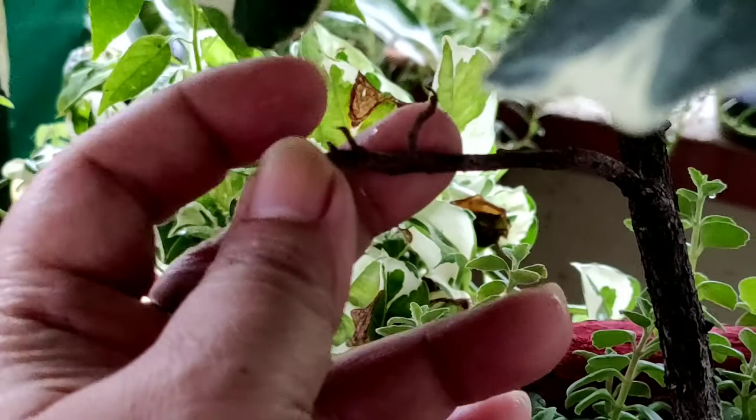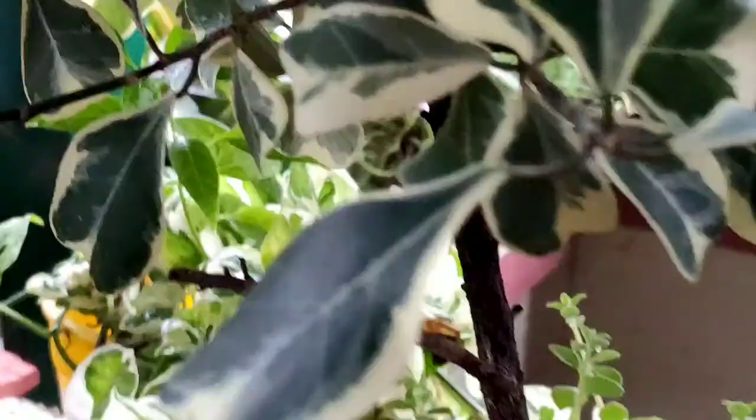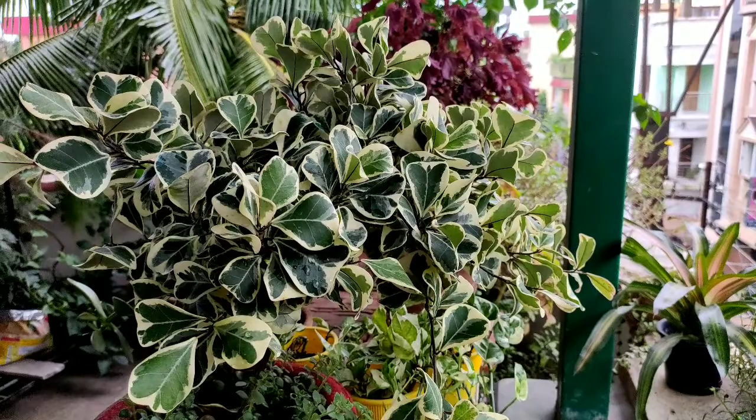Some months before I cut this stem, but there has been no shoot growth. The stems of triangularis are hard and dry, but the leaves are delicate. They fall off on simple touch. Bougainvillea leaves are also delicate and break on touch, but hibiscus leaves are stout.